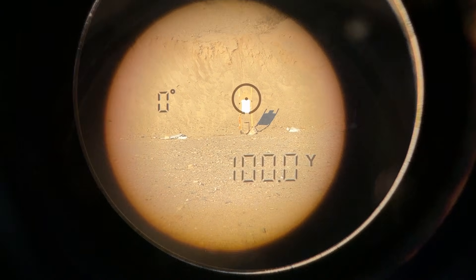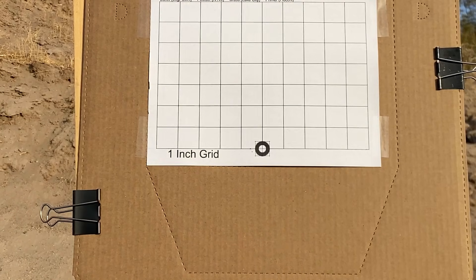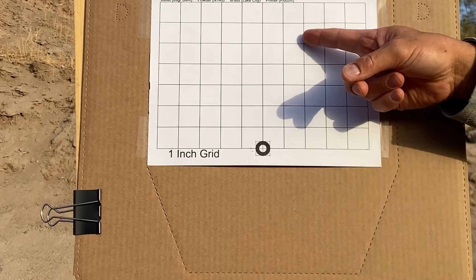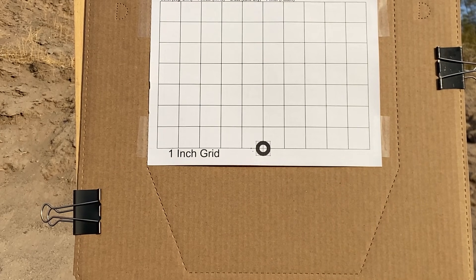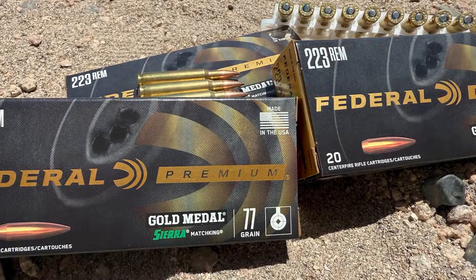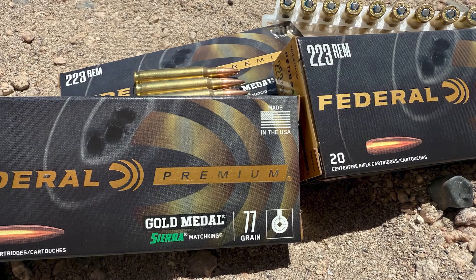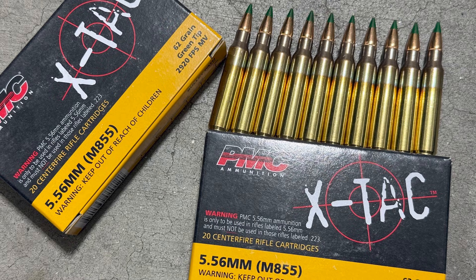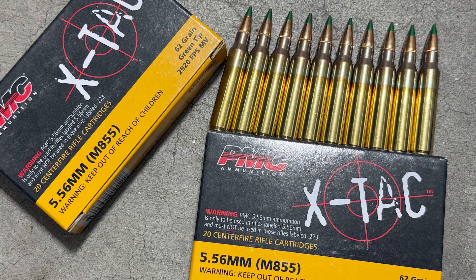Distance was 100 yards. Wind was monitored with a ribbon. Point of aim was a small circle at the bottom of the target, with point of impact set a few inches higher to preserve the aiming point. I'll be shooting four groups with this barrel: first, two groups with Federal Gold Medal 77 grain Sierra MatchKings; next, IMI Razor Core 77 grain; and last, PMC X-TAC 62 grain M855.